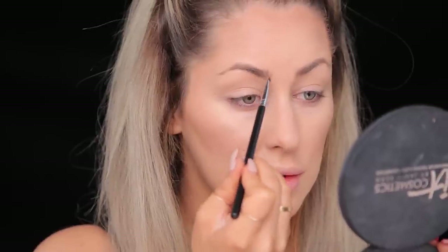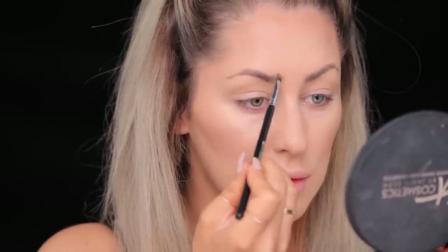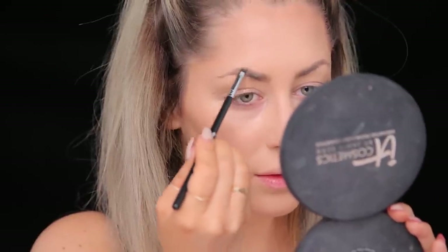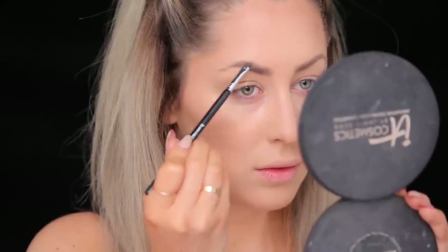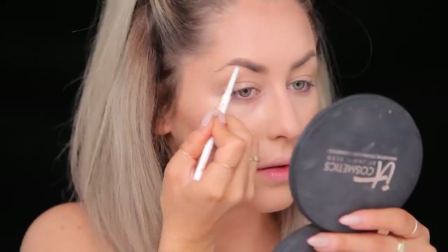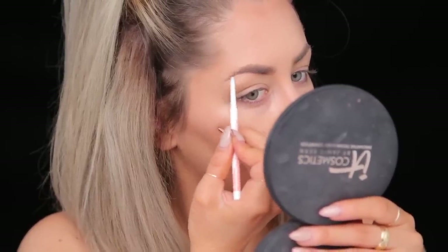This is from Anastasia — the ash blonde taupe duo. I'm going to start out with the lighter powder and with a small angle brush I'm just gonna start to shade the front of the brow, and with the light powder I'm gonna go ahead and shade the top of the brow too. Next I'm gonna go in with an eyebrow pencil from Chella in the color tantalizing taupe, and I'm gonna line underneath my brows and define the tail of the brow.